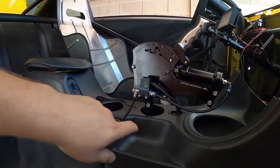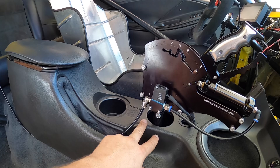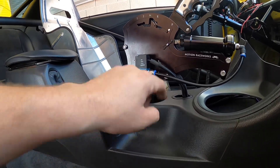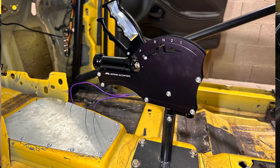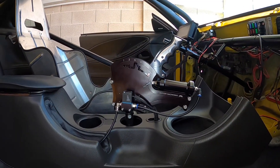I got the billet handles on it — looks really sick. I utilized the cup holder area, had my boy Mike Proc weld me up a bracket. It has a bolt through here so it can come off if needed, but there's a square plate bolted onto the car underneath. Looks really nice and slick with the center console.